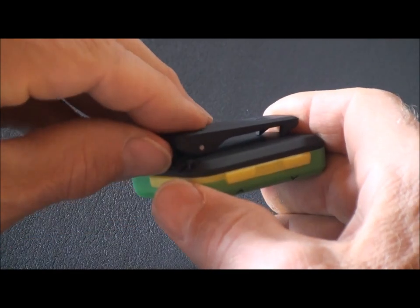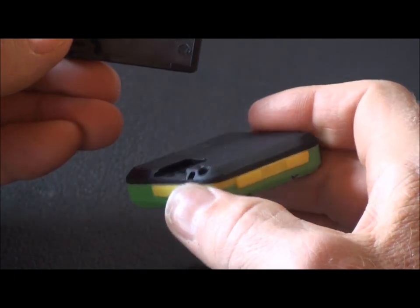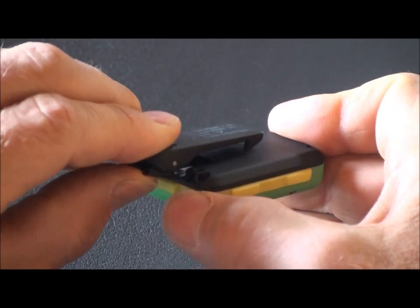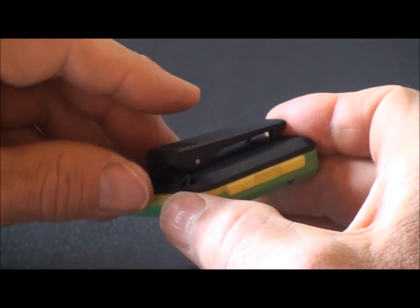The belt clip is removable. Slide your thumbnail under the tab and release the belt clip. To insert the belt clip, squeeze it, slide it in, and it snaps into place.